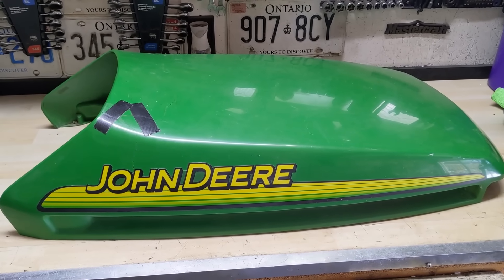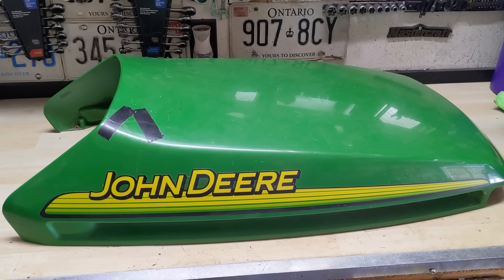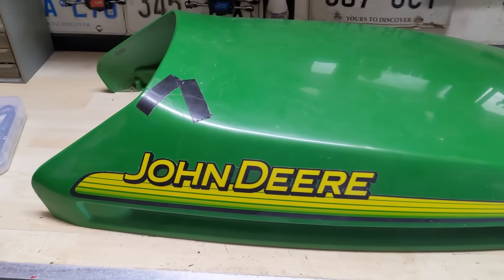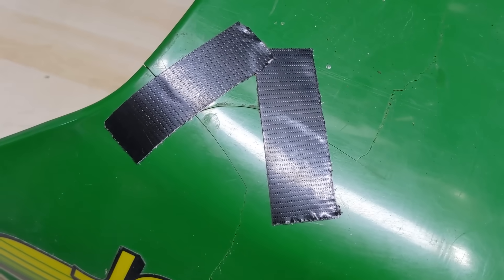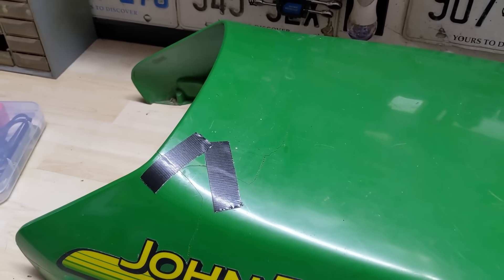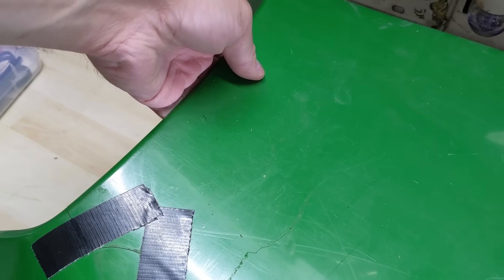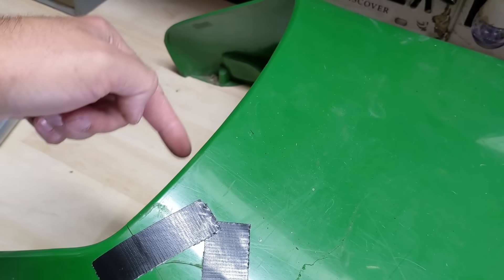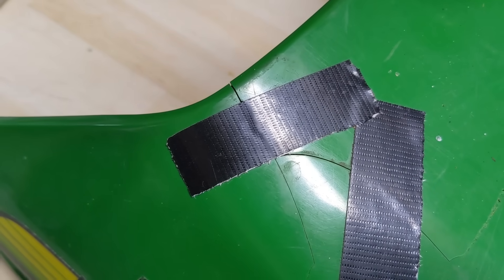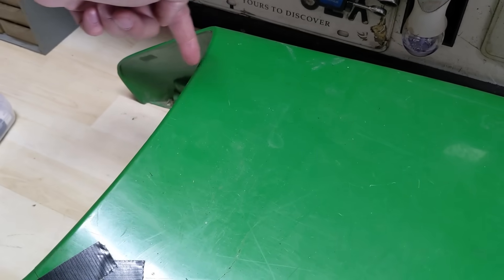In the shop today I have a plastic John Deere hood that came off of a GX335 riding lawn tractor. Just like many plastic hoods, they are prone to crack in certain areas. On this hood, the way a lot of people grab them is right here in the center because John Deere normally has a little groove to put your hand and lift up, and that puts stresses on the plastic right here and also right here.